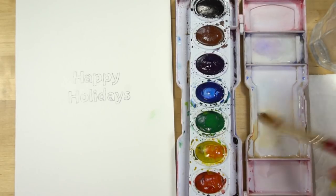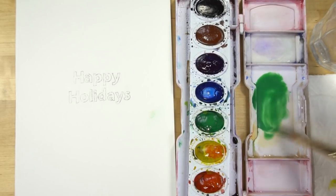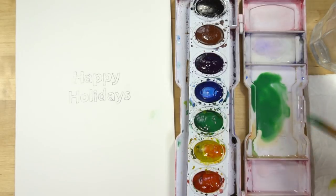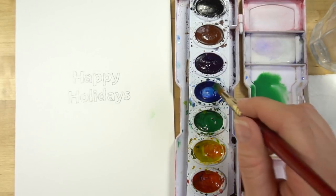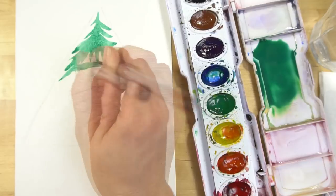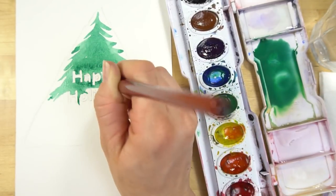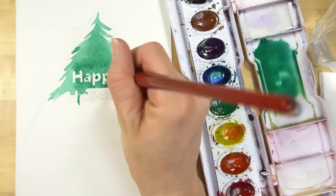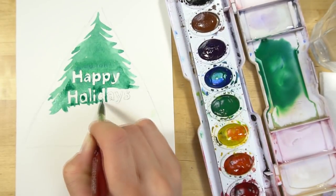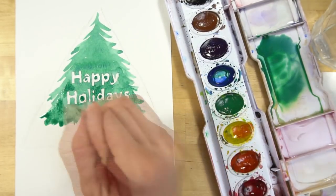Drop some water into your tray, make a puddle, and add your colors so you have enough paint to cover the whole tree. Decide what color you want your tree — for a dark evergreen green, add a little blue, a little brown, black, purple, or even red. There are many ways to make a deeper green. Start from the top, brushing away from the center, gradually getting further out, and carefully paint around those letters — that's the hard part. You can add masking fluid to make it easier, or add the text later in Photoshop.